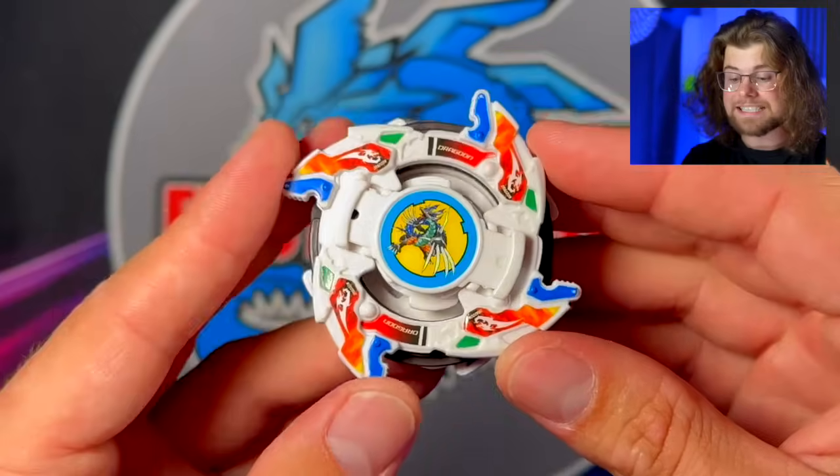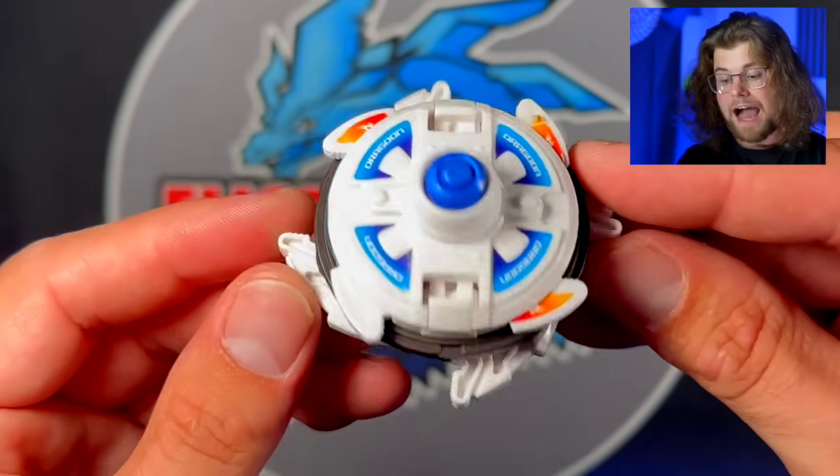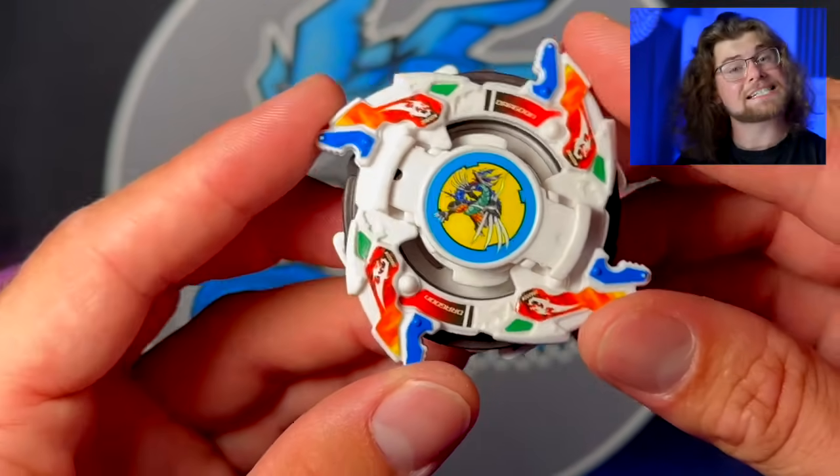It is no secret that Dragoon V2 is my favorite Beyblade of all time. There has not been a better designed Beyblade than Dragoon V2 out of any generation, and I will stand by that. 23 years later, it finally got its third remake.